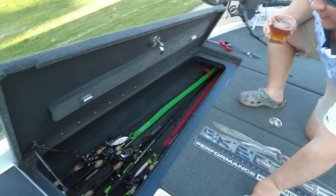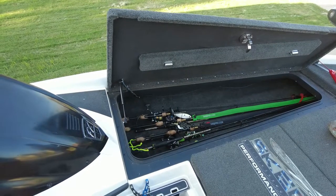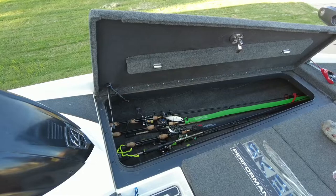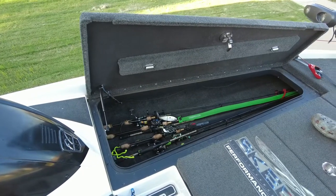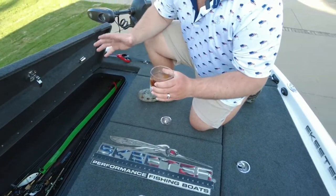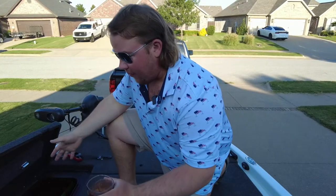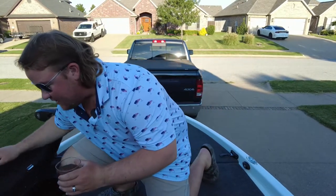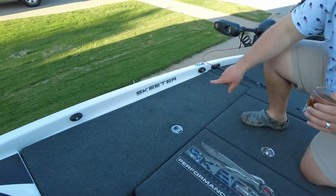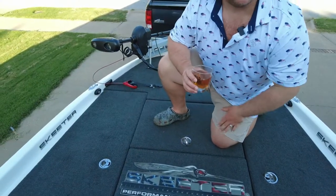My favorite part here is the rod locker. This is the most exciting thing on this boat other than the spot lock trolling motor. No more do I have to put all my rods back in my truck or wrap them up and hope they stay in the boat. Now I can put all my rods in here when I'm done, easily put it down, and I'm ready to rock and roll. All these latches have locks on them as well, so I don't have to worry about any thieves at any parking lots.